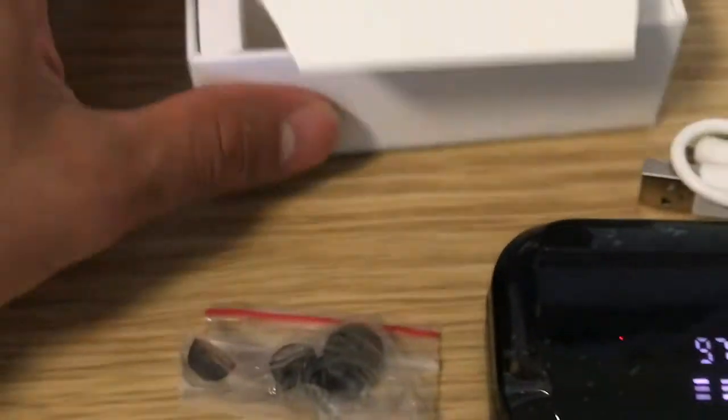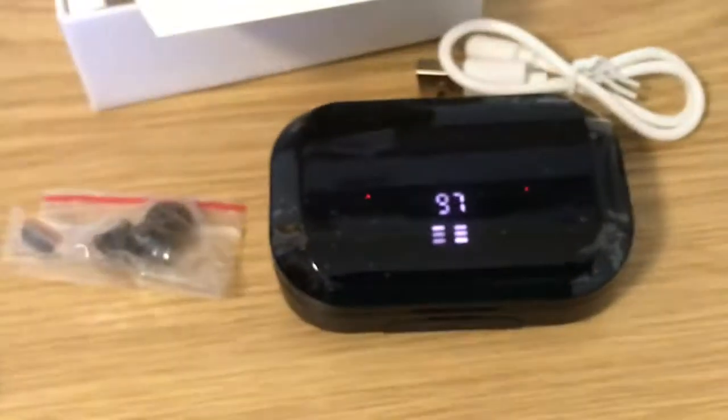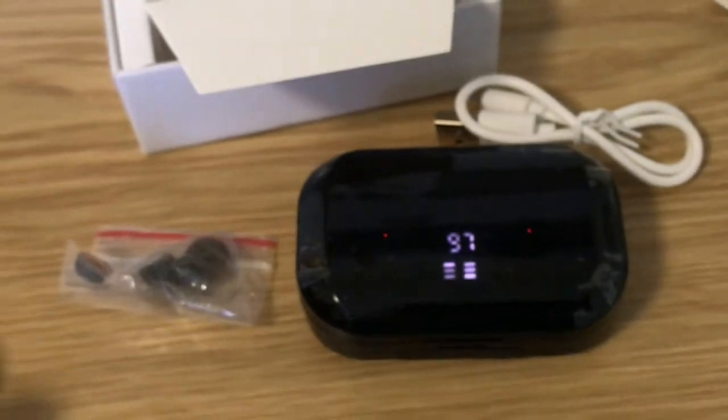So some earmuffs in the box, and the actual earphone itself.